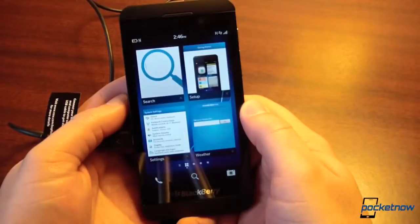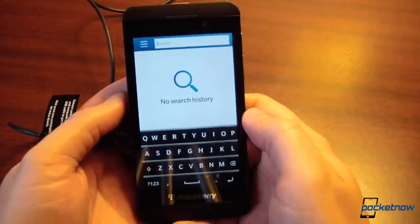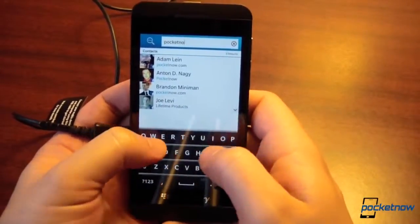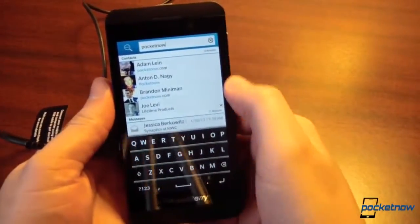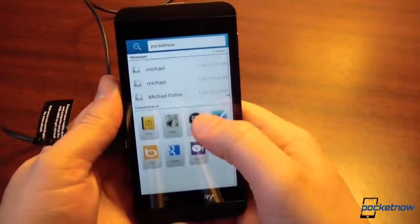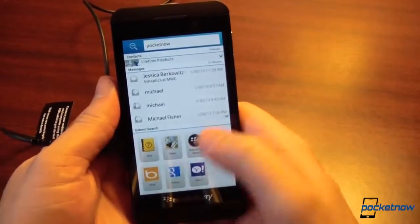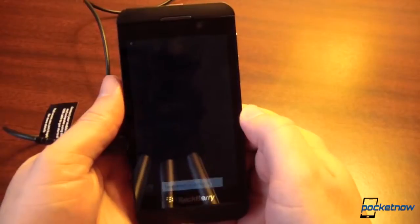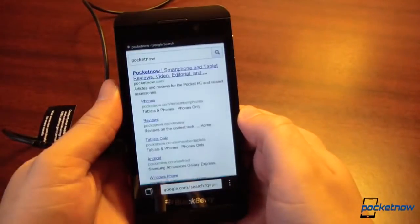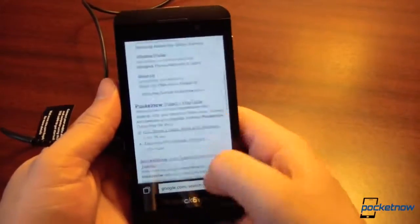Speaking of features we remember from WebOS, we have handy search functionality which approximates the 'just type' functionality. If we go ahead and type 'Pocketnow,' even after just the barest of syncs, we get contacts, messages containing that word, and if we want to extend the search we can do so by any means. Tapping Google opens a browser session and loads a page — searching for Pocketnow, and there it is. Very quick response on the browser. That's very nice.